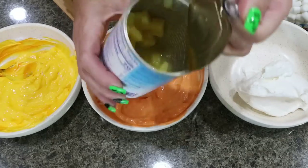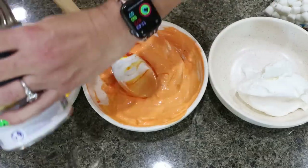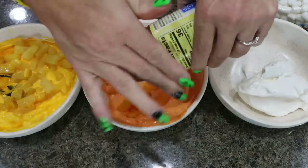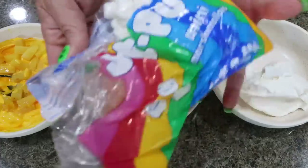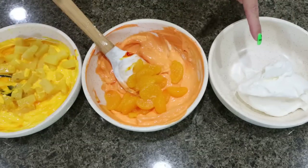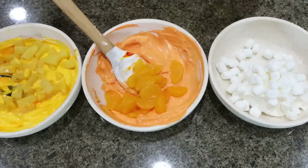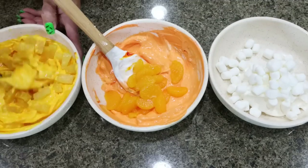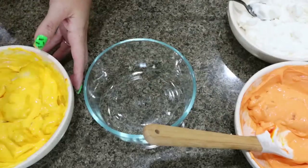Now we're going to add some goodies to our whipped topping. Into the yellow, add the rest of the pineapple. Into the orange, add the mandarin oranges. And — I forgot to mention — we're going to add some mini marshmallows to the white, about a third of a cup. Stir everything together.